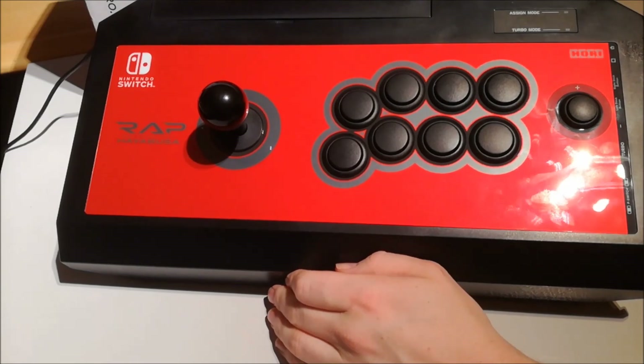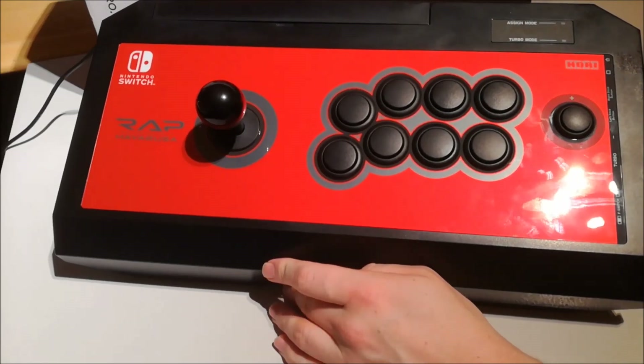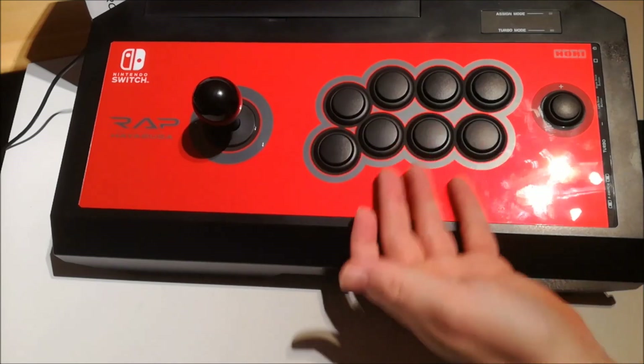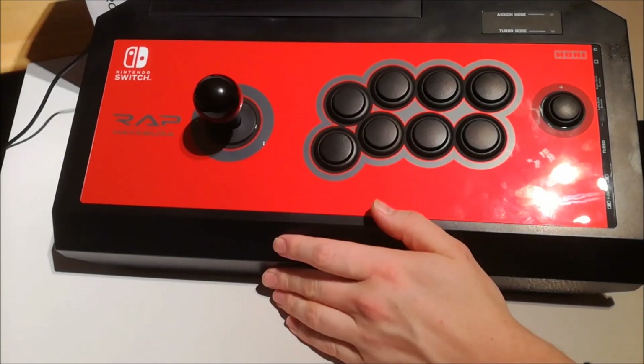The good thing about the Nintendo Switch is that there are already a lot of arcade games from Neo Geo available, and I already bought a lot of them. It's perfect to play those games with an arcade stick — it gives you a much better feeling than playing with a normal controller.